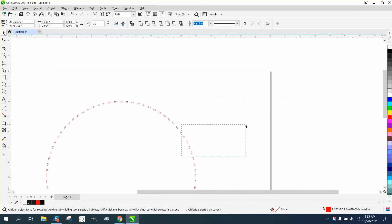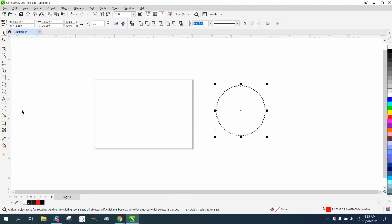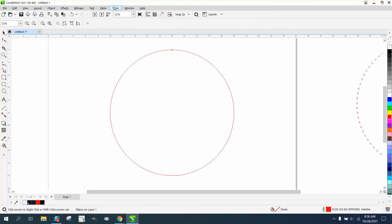Let's take this one out. I've ungrouped them — move this out of the way. Let's create an oval and say we want to make it 20 inches. Before I do that, let me lock my ratio and then put 20, and it'll fill both dimensions in. I'll hit P to center it on the page.